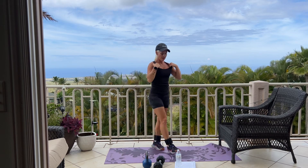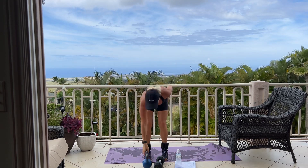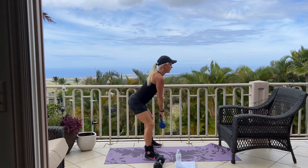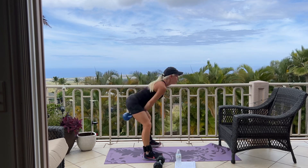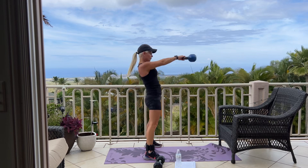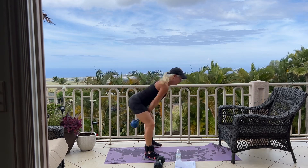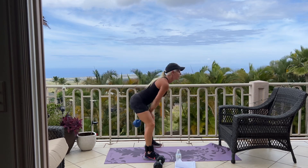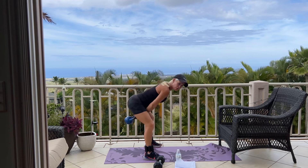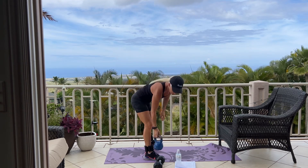We have kettlebell swings next for 12. Picking up your kettlebell — if you don't have a kettlebell, you can also use a dumbbell. Here we go. Thrust your hips back and forth. 5, 4. Squeeze your bum. 3, 2, 1. Good. Set it down. Nice.